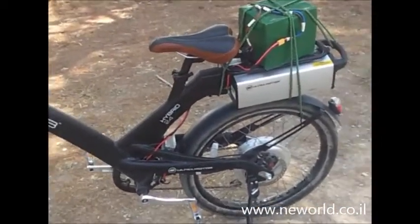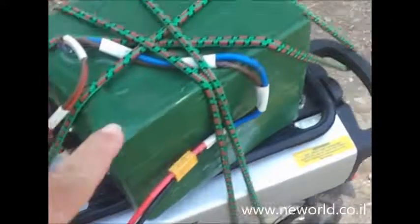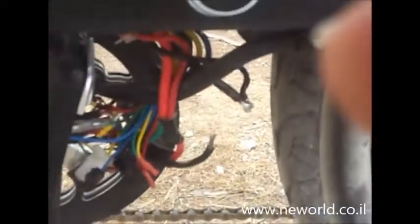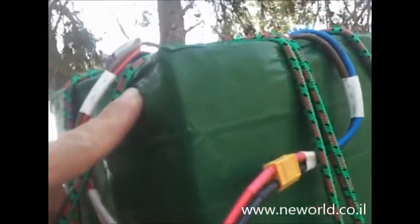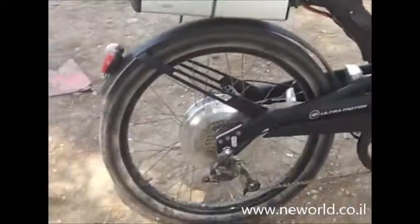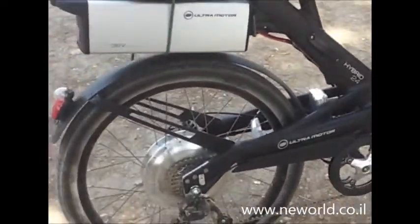I just put this battery just to check it, and I connected it to this controller, giving it a straight 48 volts. Actually, this battery is 52 volts. I don't know how it will work on 48 — I guess it will be a little less power. Anyway, it really works good.